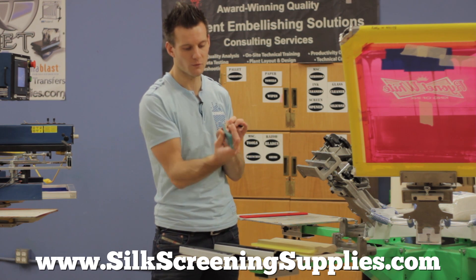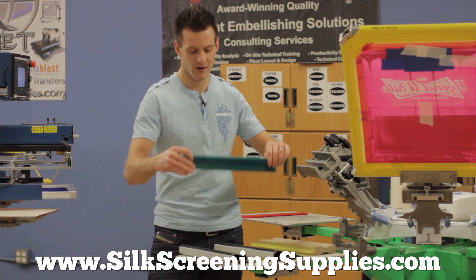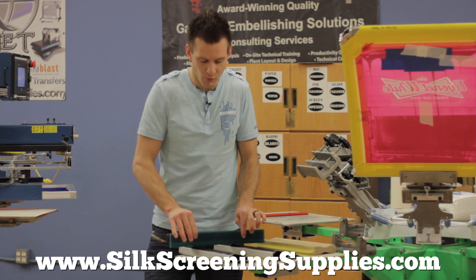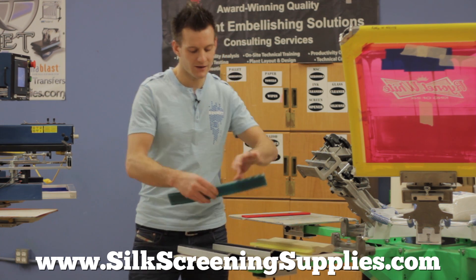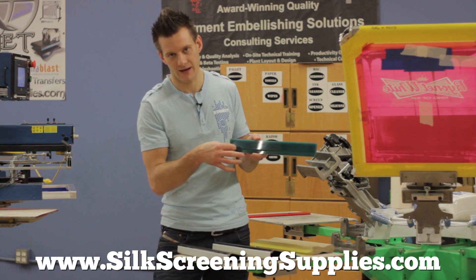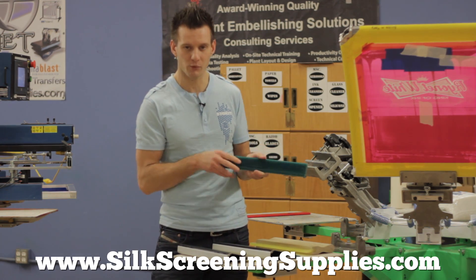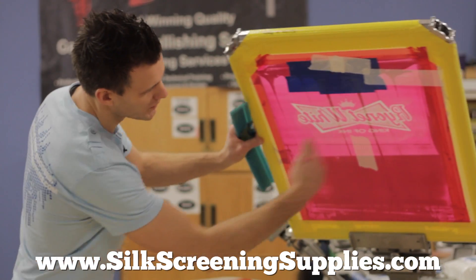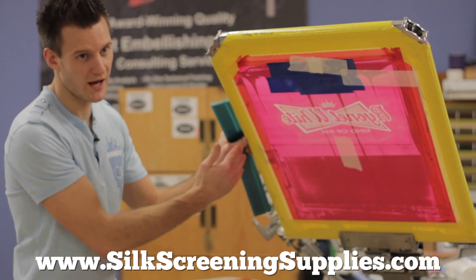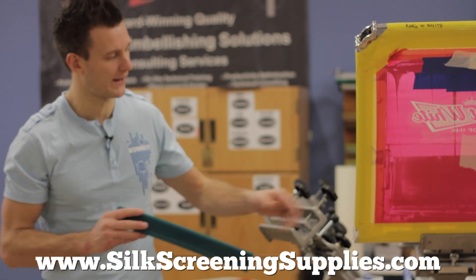This blade also allows you — if you refer to some of our Smiling Jack videos — to print with a much more straight up and down angle, exert less pressure as you're pulling or pushing the squeegee, and get a much better print overall. Now this one doesn't have a smile in it as the Smiling Jack and the Dr. J, as you notice. It's straight, because with a manual printer, most images are typically in the sweet spot of the screen anyway, not pushing towards the edge of the screen. So we don't need that smile bevel in the blade.